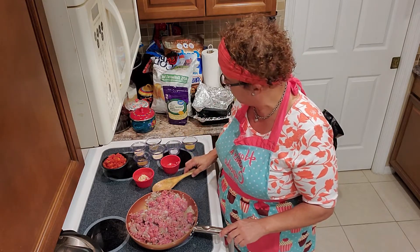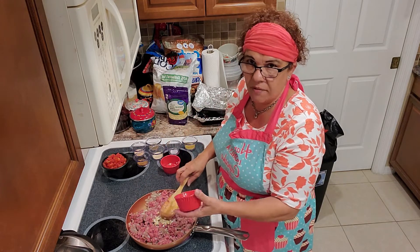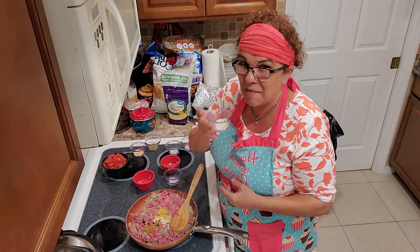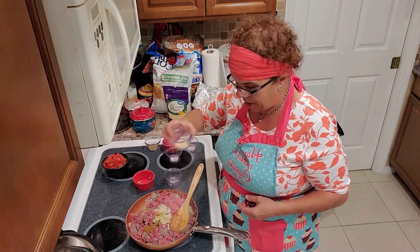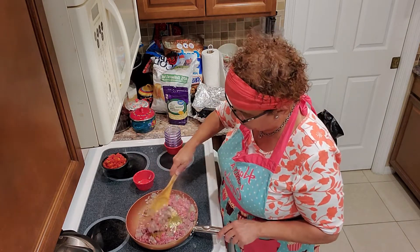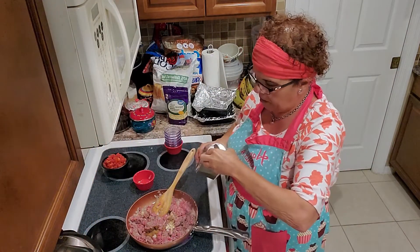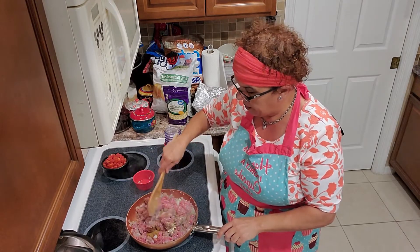Now we're going to add our spices — let's throw our garlic in. The meat's already in the pan so the garlic won't burn directly on the oil. We have a teaspoon of cumin, teaspoon of chicken base, teaspoon of onion powder, garlic powder, oregano. One more thing I forgot: a teaspoon of black pepper — I'll eyeball that.